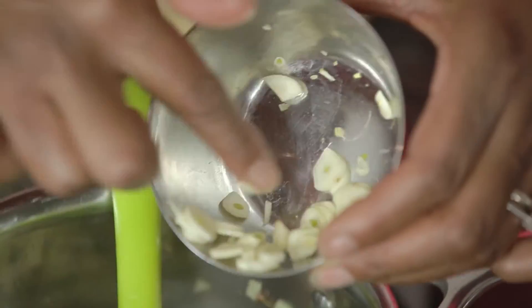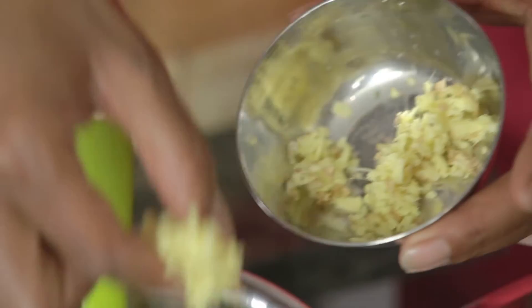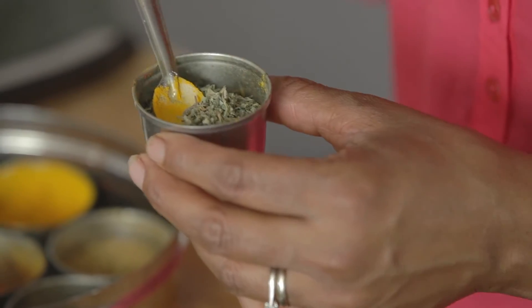Add the onions and garlic and fry until lightly browned. Reduce the heat and add the tomatoes, ginger, turmeric, fenugreek and chopped chilli.